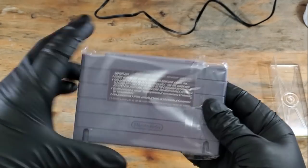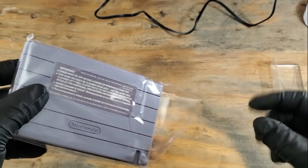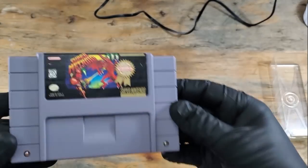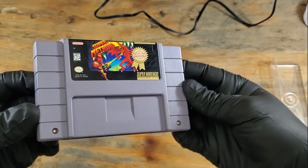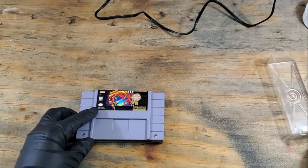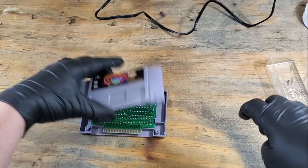Here it is. I finally got a copy of Super Metroid from a game convention. It came in this nice wrapper, which I'll probably put it back in when I'm done. It's in pretty good condition. Front and back labels look really good, but I don't know about that saved game battery. So, let's open this up with our 3.8mm security screwdriver and get to replacing it.